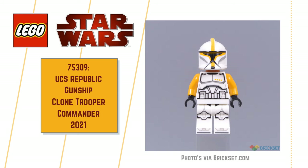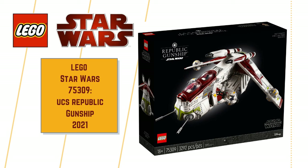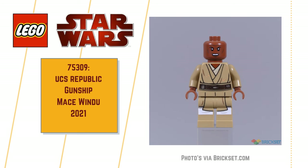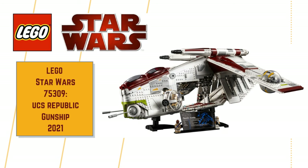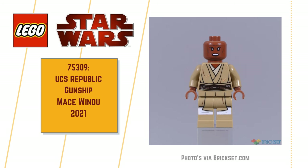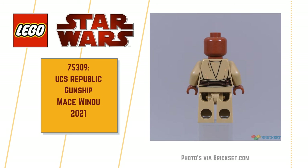I'd love to hear your thoughts. Will you buy the set? Or as a minifig collectible, will you try to source the minifigs and not the set? Let me know in the comments below. For me personally, I like the minifigs, but they're clearly not the draw here — the Republic Gunship is the draw. If I could pick up the minifigs for a reasonable price, I would love to add them to my collection. But I must admit, they're not a must-have for me.